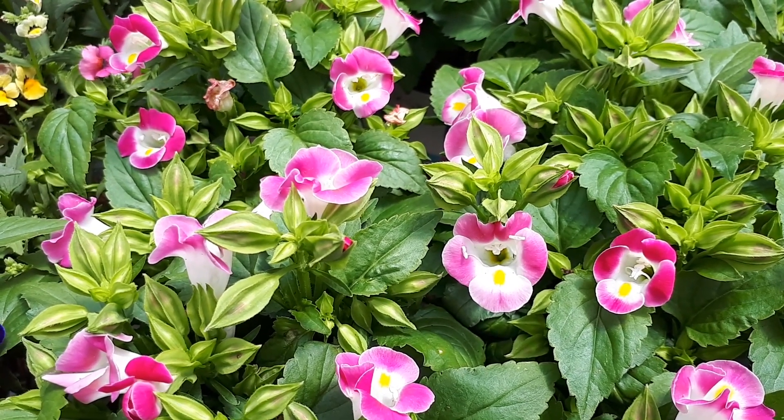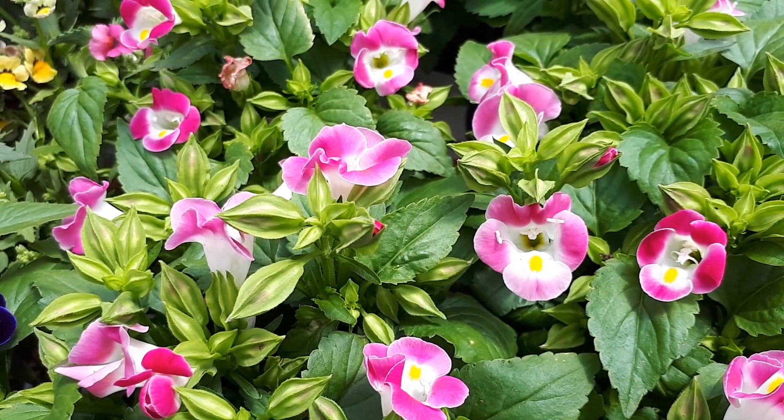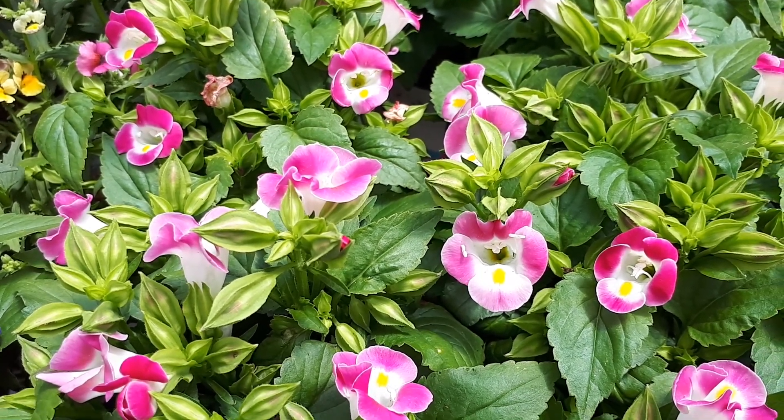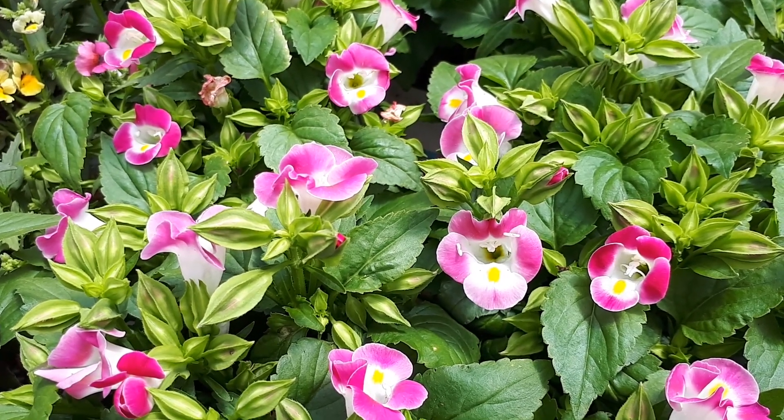It's actually quite an easy plant to grow. There isn't a major problem except aphids. When they attack the plant they try to kill it very fast, so be aware.